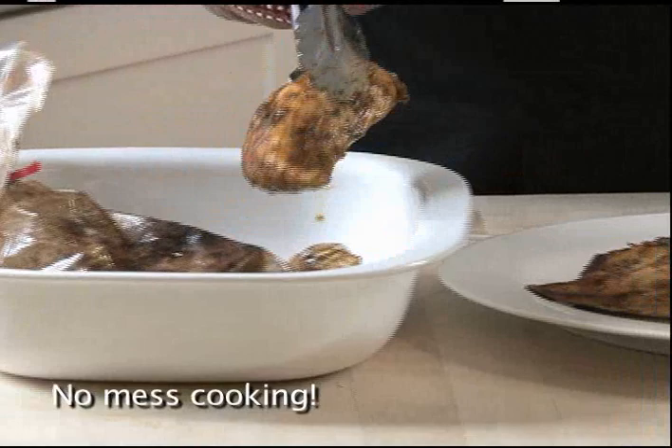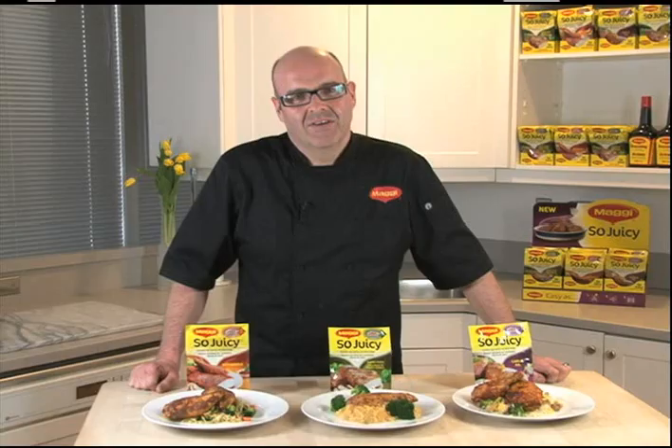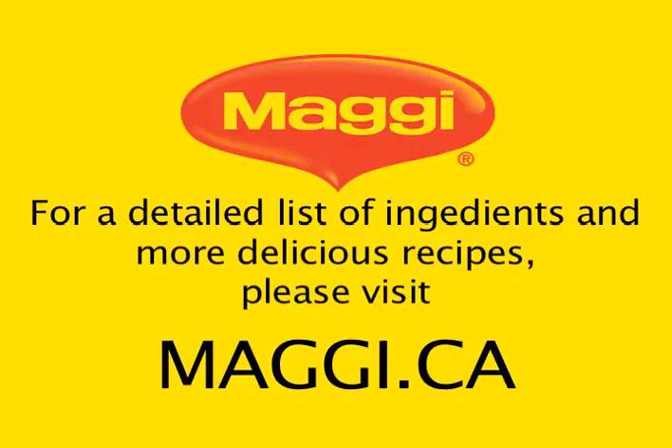Wow, look how juicy this is! With Maggie's So Juicy, you can create delicious meals the whole family will love. For more great So Juicy recipes, visit us at maggie.ca.